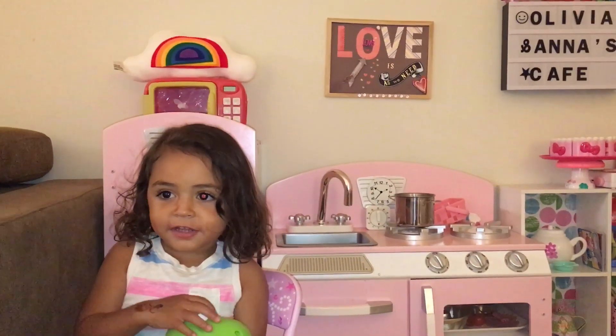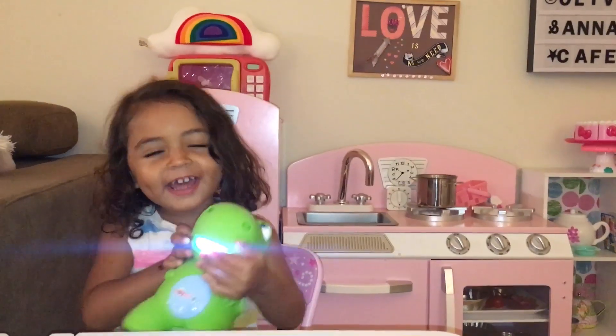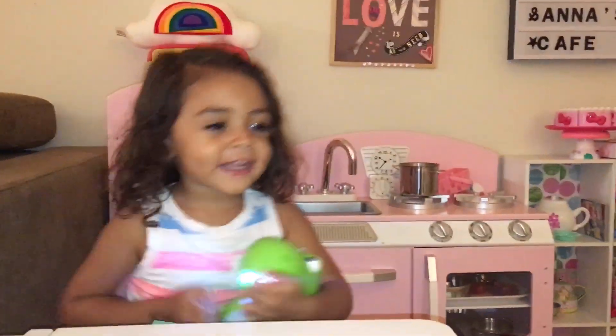Hi kids! Today we're going to make a cake with a pattern. Today we've done my dinosaur. Is it cute? Yes, very cute.